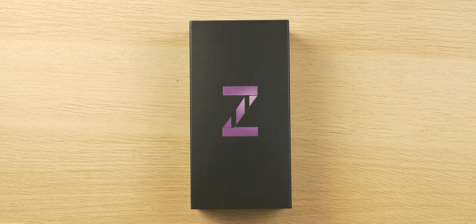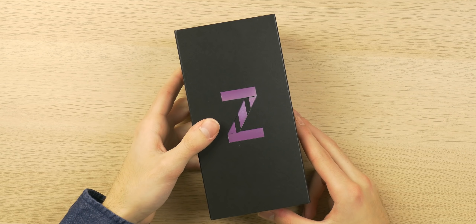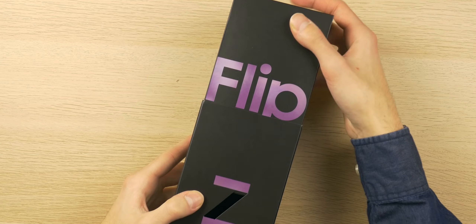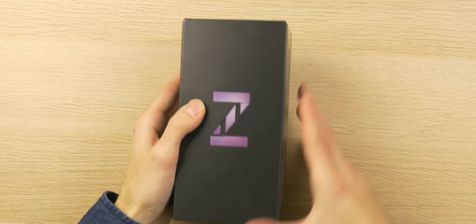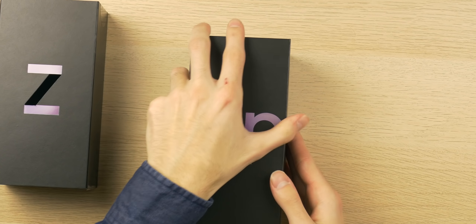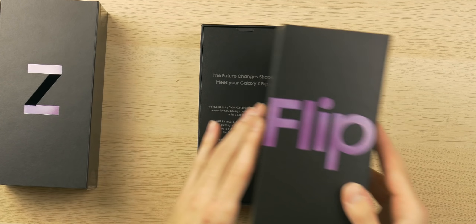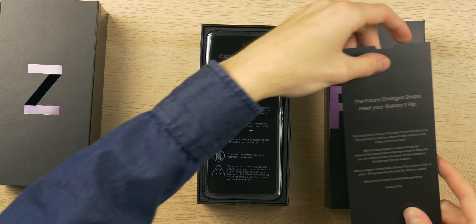I've had the Galaxy Fold since Christmas, but this is an entirely different form factor — a flip phone form factor. Let's get the stickers off the bottom of the box and take a moment to appreciate the packaging. As you can see, the L and the I fill in the middle of the Z here, which is super cool. So pulling the top of the box off, we're greeted with paper and then the front of the phone.